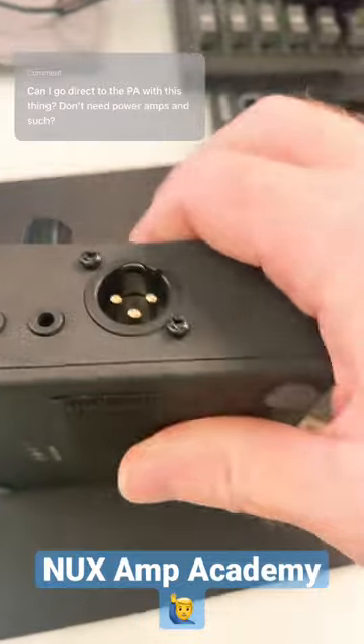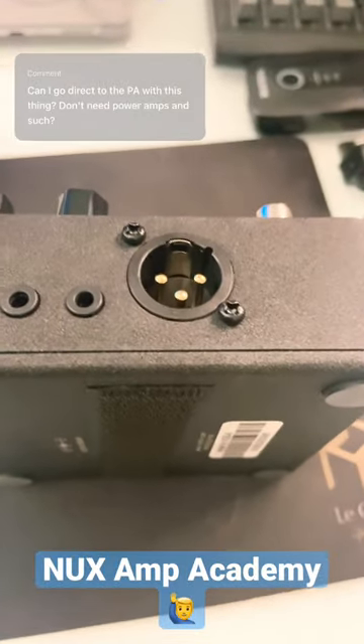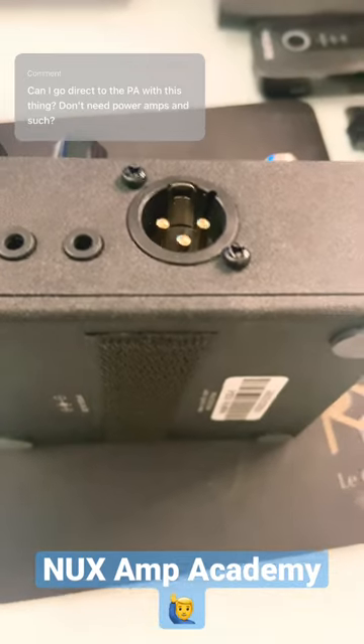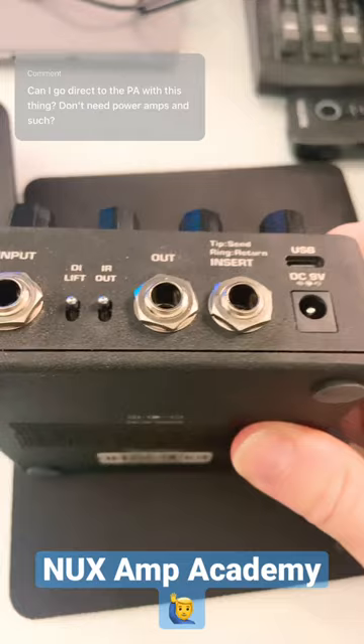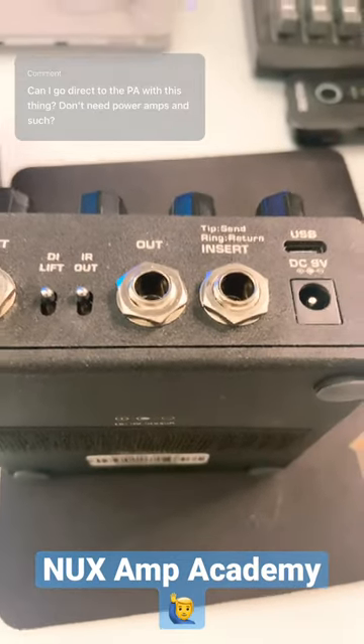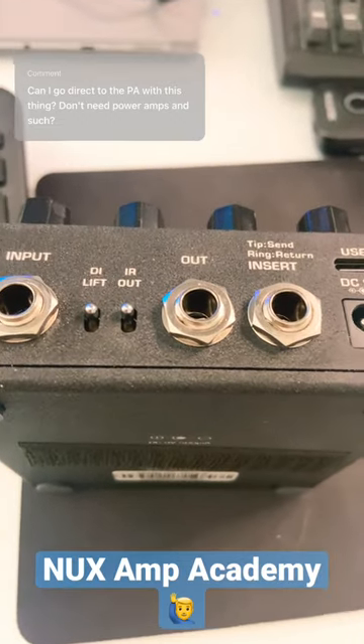On the side here you also have a DI output, so either of these would be fine solutions to go to a PA system. You can go to a power amp if you want to, but it's really not necessary because this has plenty of juice and the PA system should be able to supply enough amplitude to get the job done.